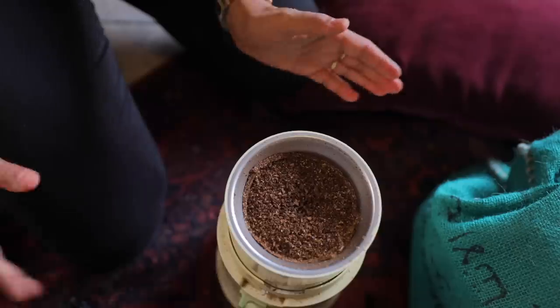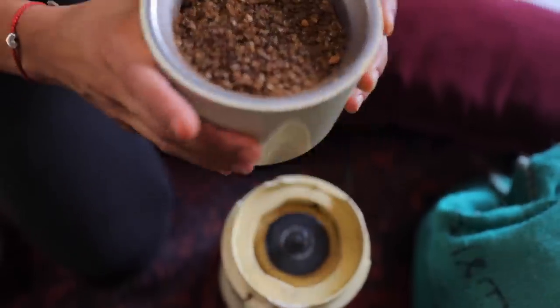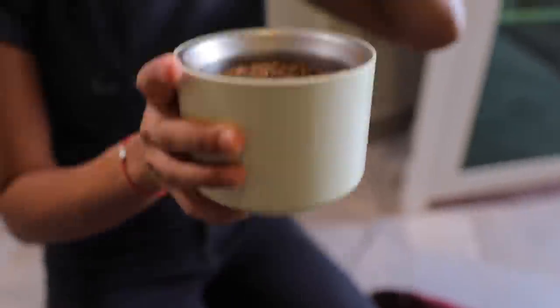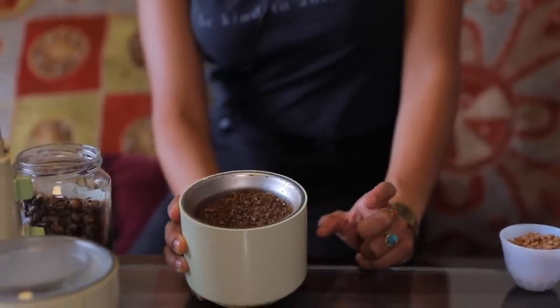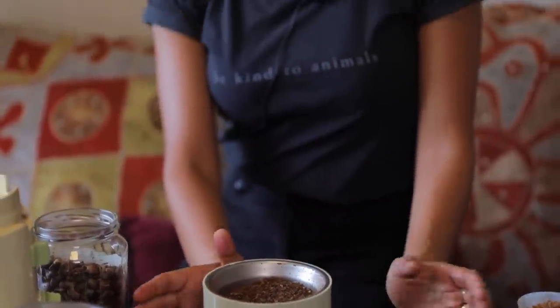We want it to be somewhat coarse. Oh my god, it smells so good — I really wish I could add smell to video. It doesn't smell like typical black coffee, just something else. Now we're ready to make the coffee.